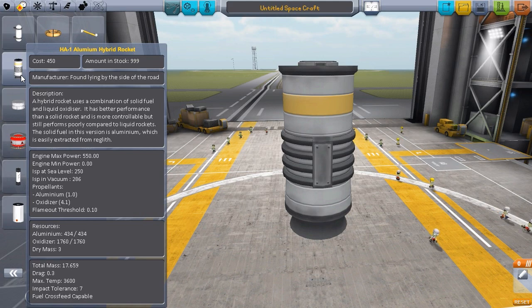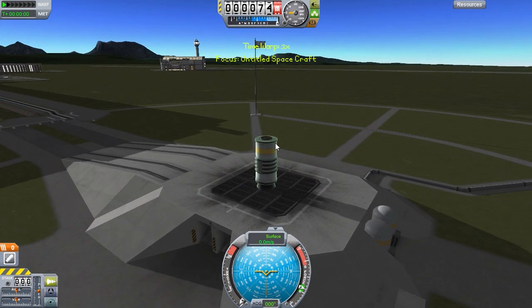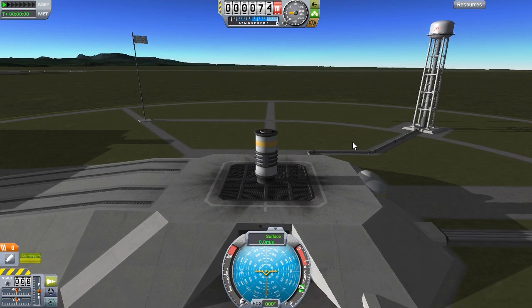I can't remember exactly what they use, but this one in this version of the Interstellar mod is the aluminium hybrid rocket. So let's just jump this thing right onto the launch pad to take a look at how exactly it works. Okay, there we go, we are on the launch pad. Again, it's a solid rocket booster, but it's one that can be throttled.